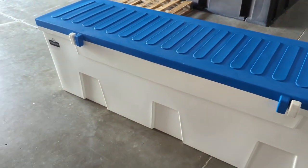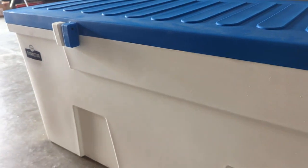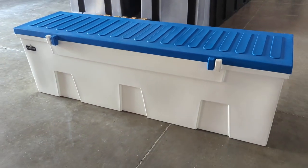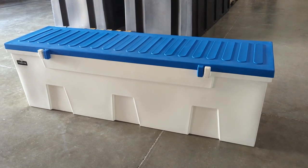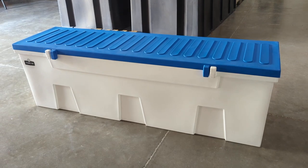They do have a nice flat spot here on the front where you can put a logo, boat name, a slip number — whatever it may be. Sometimes HOAs require you to put your slip number on there. Just in general, a nice box. Comes in multiple colors — this is the white with the blue lid. We'd love to discuss further. If you want a free estimate, give us a ring. Hopefully you enjoyed this video.